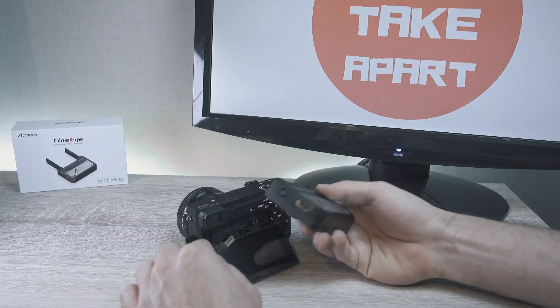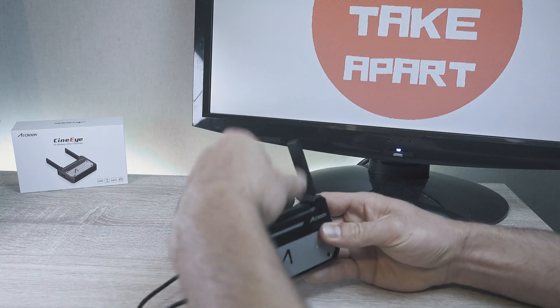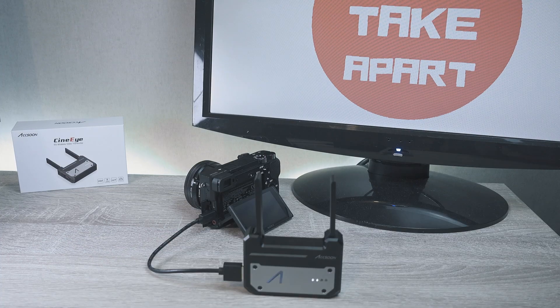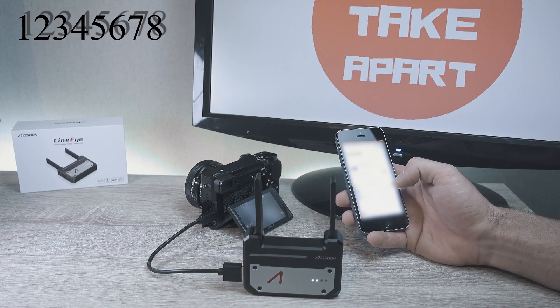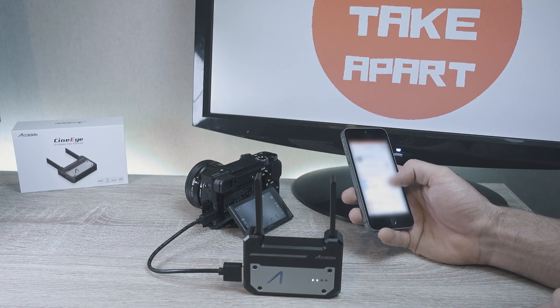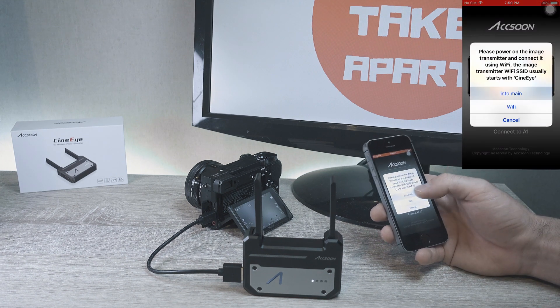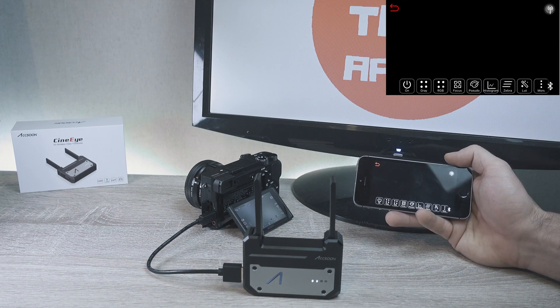When you first connect to the CineEye, look for the CineEye Wi-Fi network. The password is as simple as 12345678. Once connected, open the Action app and swipe left to access CineEye.